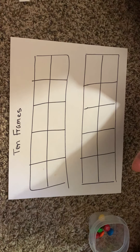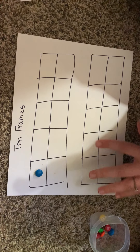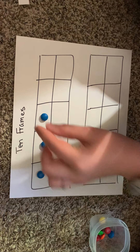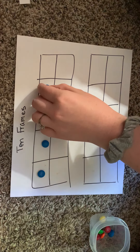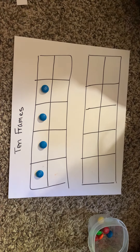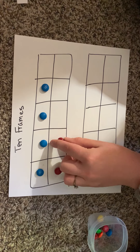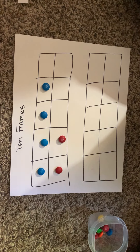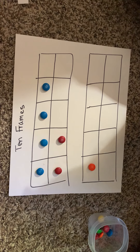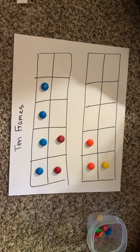I'm going to lay each color of M&M on a different row of our 10-frames. Starting with blue: 1, 2, 3, and 4 blue. So we have 4 blue. Our next color is red, so that goes in the next row: 1, 2 red. Then orange goes in the row down here: 1, 2 orange M&Ms. And then I have 1 yellow.